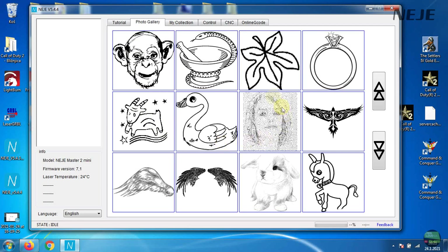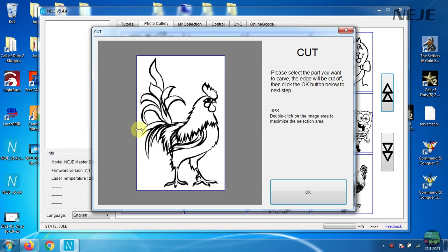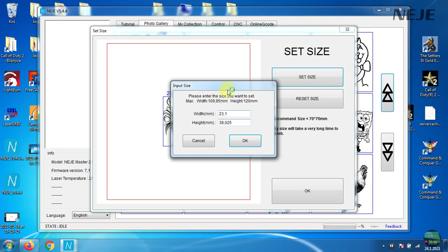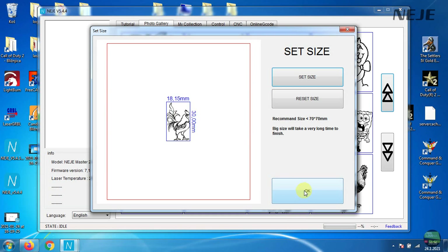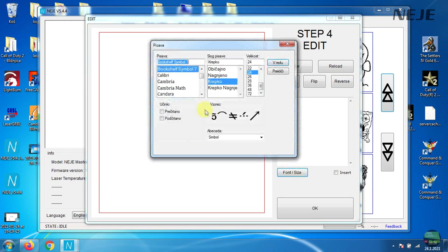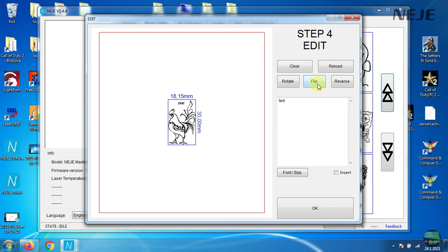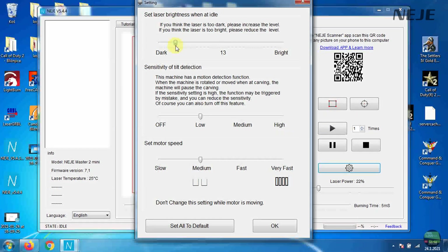In the photo gallery we can find a bunch of photos which are constantly being added. Clicking on any one opens a new window where we can crop the image. Click OK and set the size you want - whether we change the height or width, the ratio will always remain the same. Click OK again and come to another window where we select the type of engrave. Grayscale is not possible for that exact image. In the fourth step we can add text, rotate, flip, or reverse the image. In settings we can also set the idle brightness for easier focus setup, and change the sensitivity of the motion sensor and motor speed.